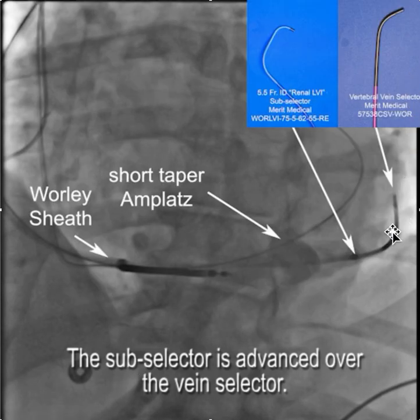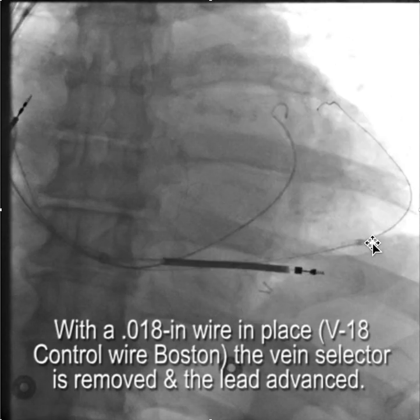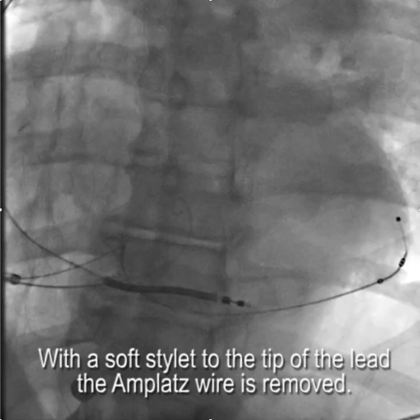Even without a wire, we were able to advance the vein selector deeper into the target vein. Once we had the vertebral vein selector deep in the target vein and the short taper amplatz wire supporting the sheath, we were able to advance the renal LVI subselector deep into the target branch. The next step was to place a wire through the vein selector — we chose the V18 control wire from Boston, an 018 wire, because it's heavier and stiffer. Only the Medtronic lead will advance over this 018 wire, and by being 018 it makes any 014 wire seem like a wet noodle. With a stable wire and the subselector all the way in, advancing the lead deep into the target branch was quite simple.